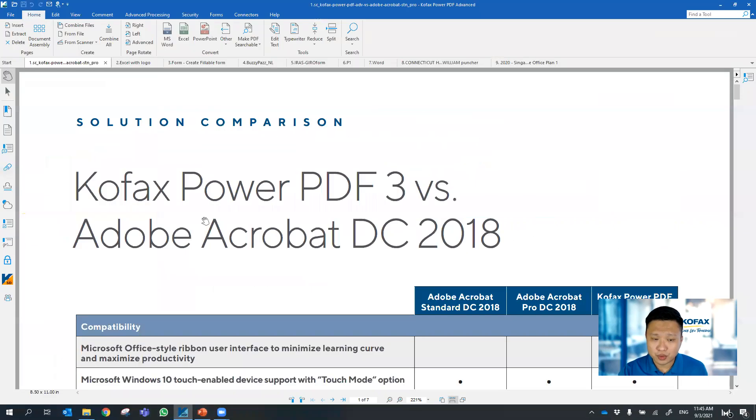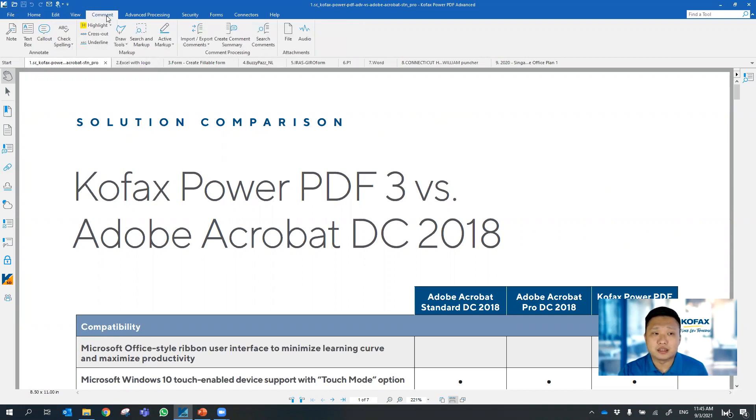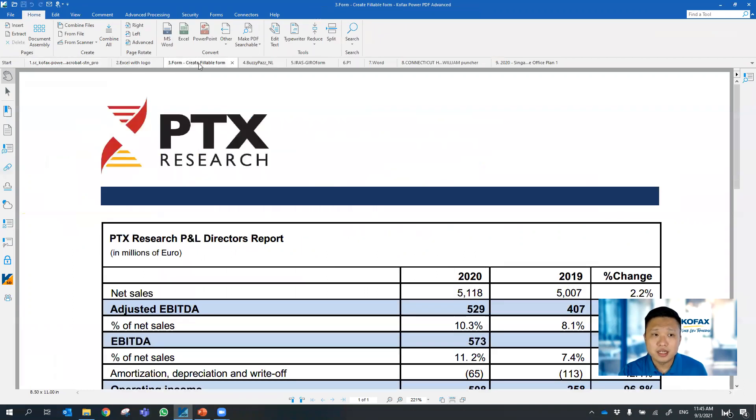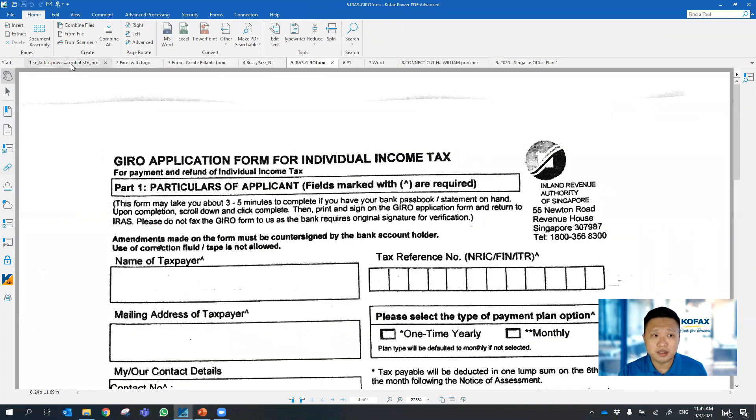With that, let me jump into Kofax Power PDF and run through some of the features so you can understand how easy and convenient it is to use in your everyday work. You can see the interface here looks very straightforward — it looks like a Microsoft style, as I mentioned. You can open up quite a few tabs and files here.